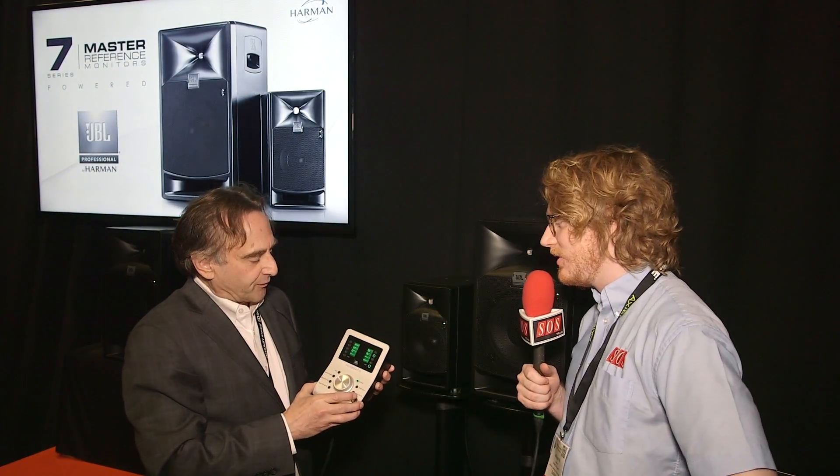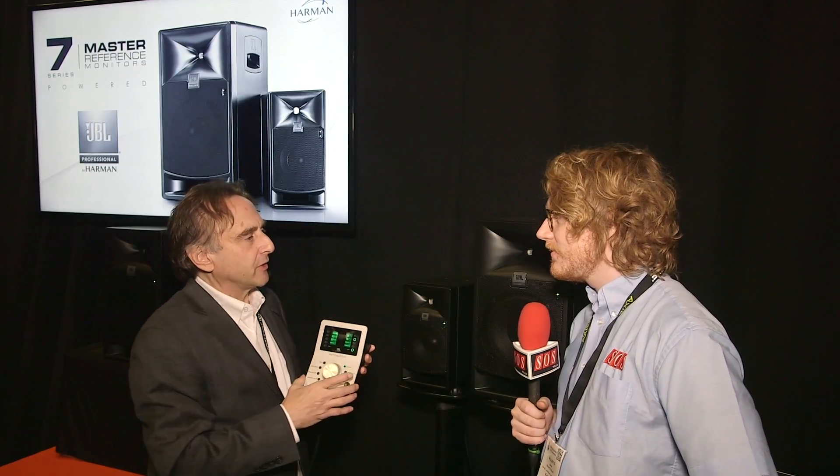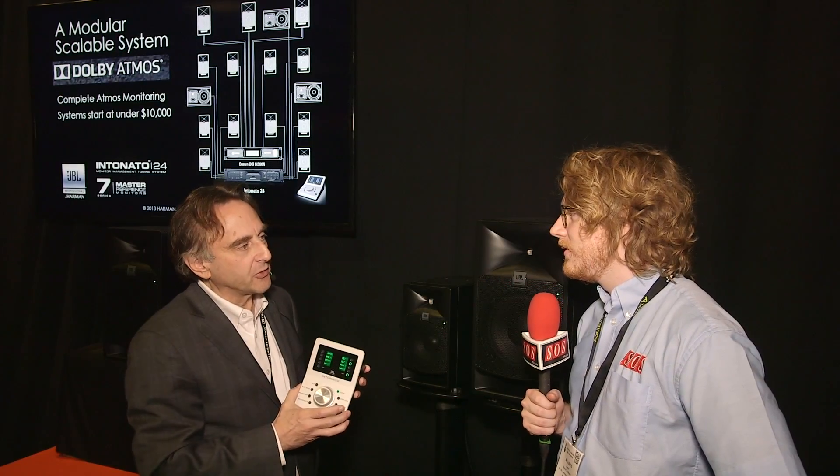You have to do that once and then it's done. And how much does this cost and when will it be available? The processor is $2,999. This remote control is $799, but you can also run it with an iPad, an Android device, a Mac, or a Windows computer.